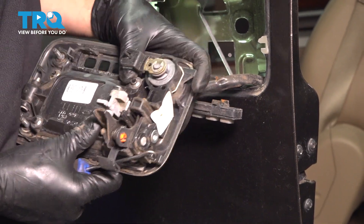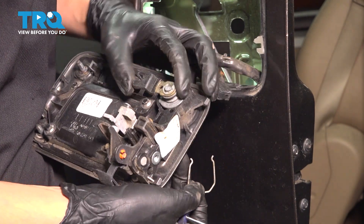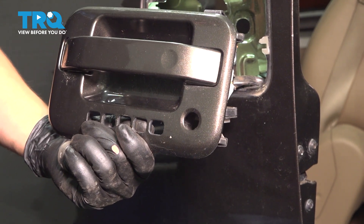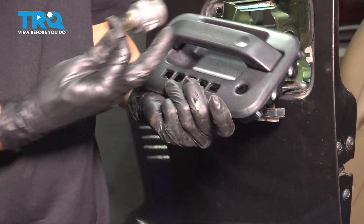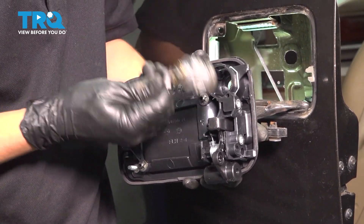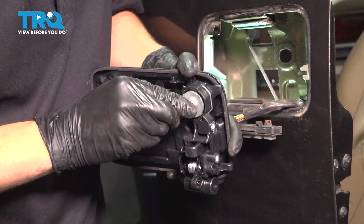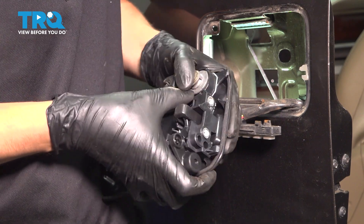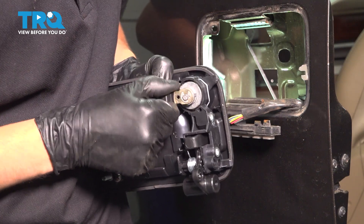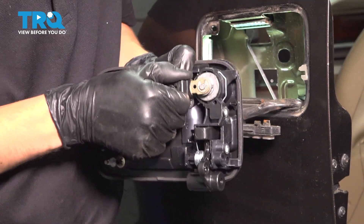At this point we need to remove the lock mechanism. With a pick, slide this clip out, pull this out — and here is your old door handle. Now take your new door handle and flip it over. This clip right here should already be installed and fully seated. If it isn't, do that — because next we have to take the lock mechanism and press it down. It should click into place. Make sure you press it in there until it clicks and it shouldn't want to pop right out.